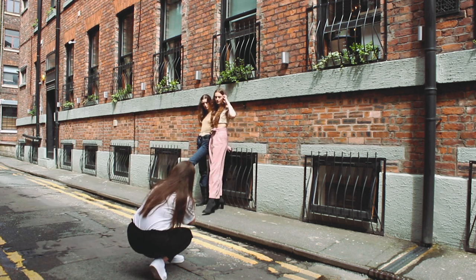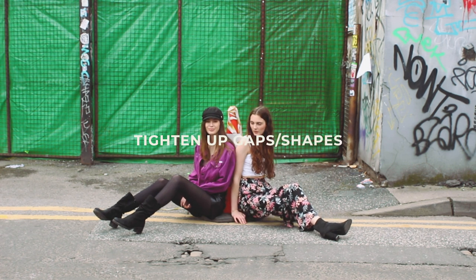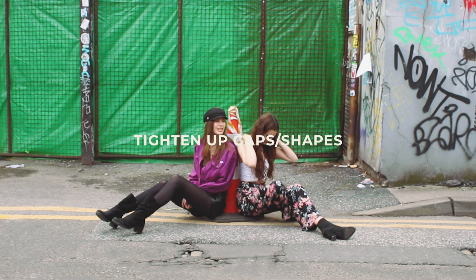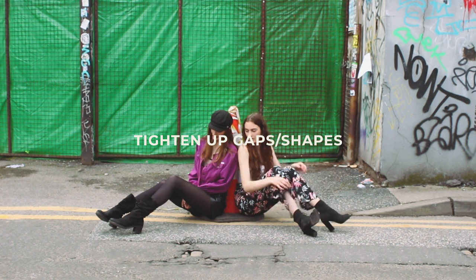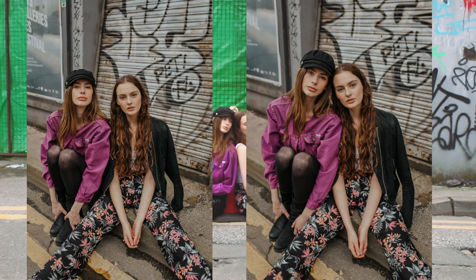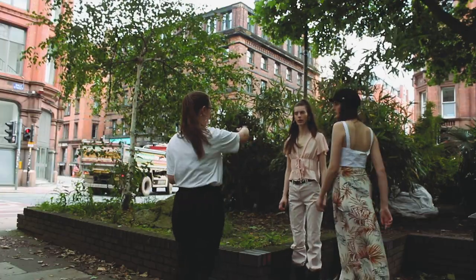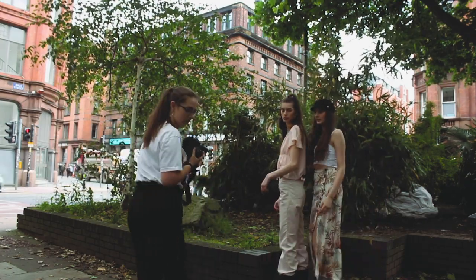My first tip is, maybe down to personal preference, but what I really like to do is tighten up any gaps and shapes left between the models — the shape that the models make between their bodies. In the left image you can see that Elena and Vee are a little bit further apart, which creates a gap between their bodies and heads, and for me that's distracting and breaks up the unity and cohesiveness of the image. On the right, I've just asked them to close that gap and move their heads closer.